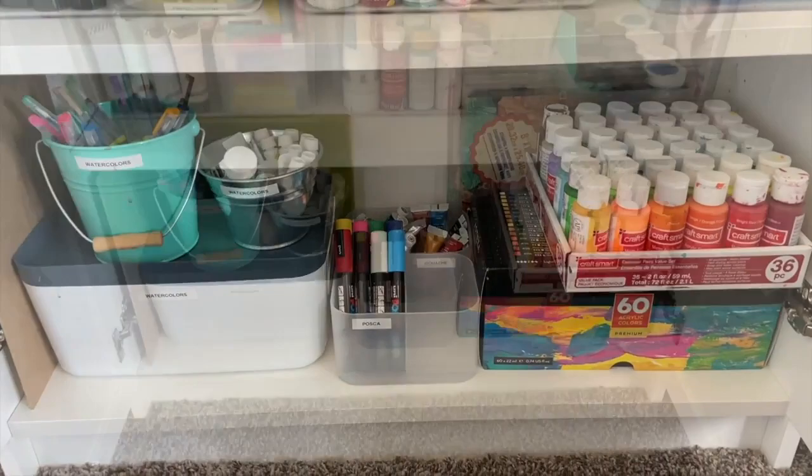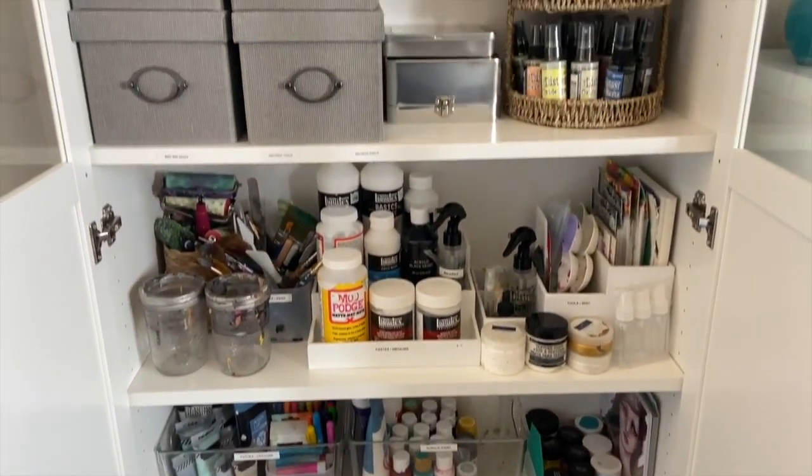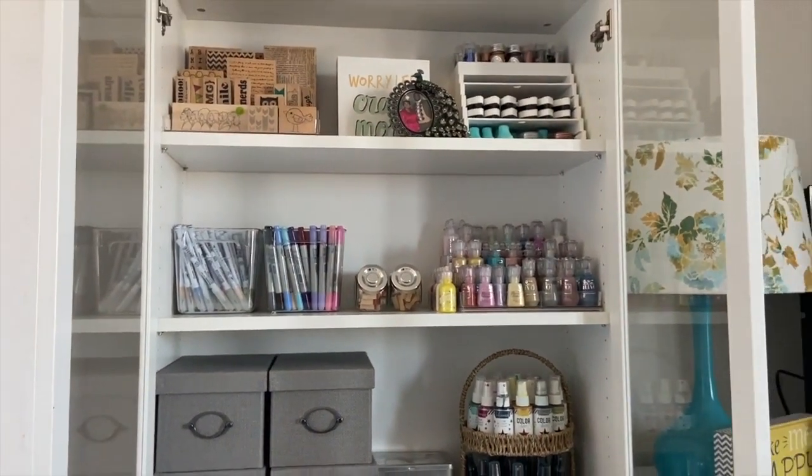This particular cabinet gets a lot of work pretty much every day. My daughter takes care to keep it organized, which I totally appreciate, so I can grab what I need whenever I'm ready to use it.